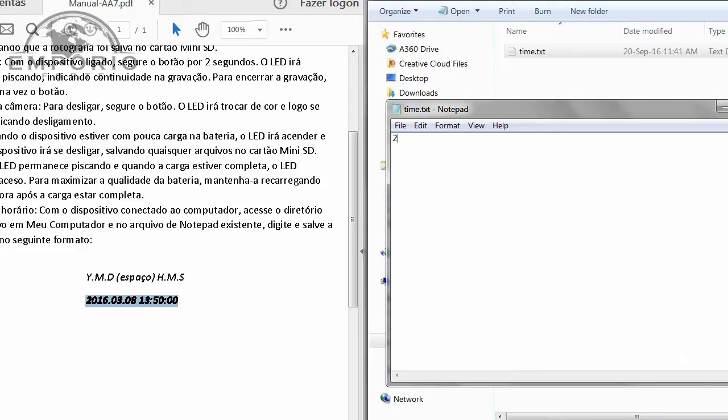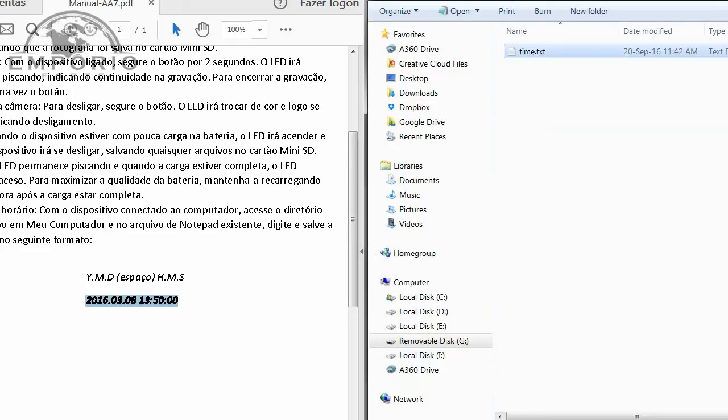O formato é: 2016.09.20, espaço, agora aqui são 11 da manhã, dois pontos, 42 minutos — eu já vou colocar 43, porque quando eu terminar isso já vai ser 43 minutos — e zero segundos. Venho aqui em Arquivo, Salvo, e posso fechar. Agora eu tenho que fechar esta janela, remover da USB do computador, fazer um vídeo e depois verificar se ele foi gravado com a data certa.